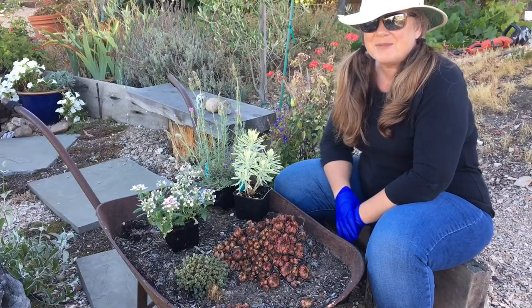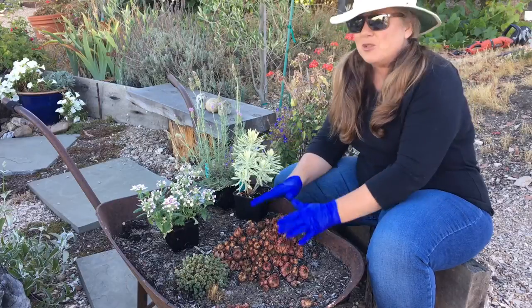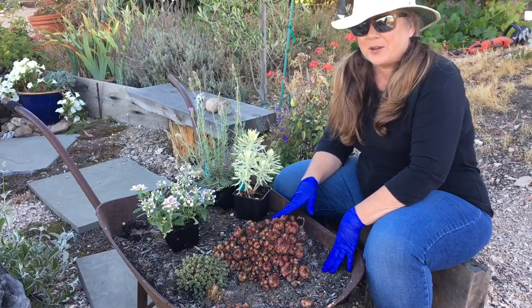Hi everybody, welcome to my hillside urban garden. Today I am going to put some new plants in this old wheelbarrow that I have.